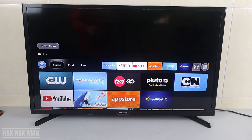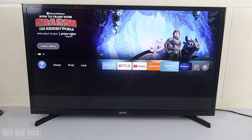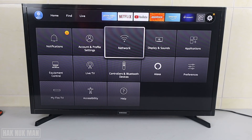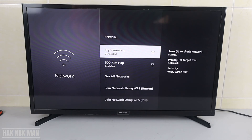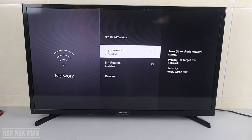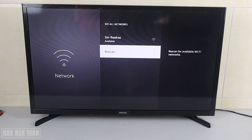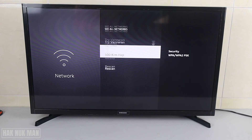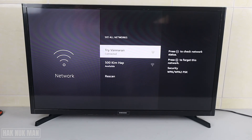To do that, go to the Settings and scroll down until you can see the word 'Network.' From there, go to 'See All Networks' and press 'Rescan.' You will now see all available networks that you can select.